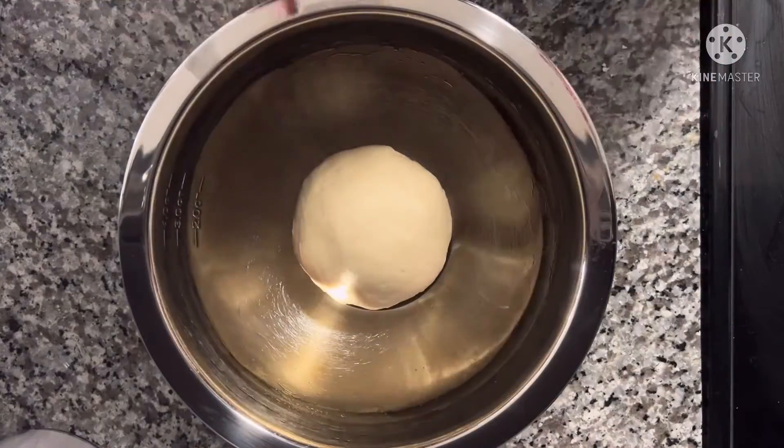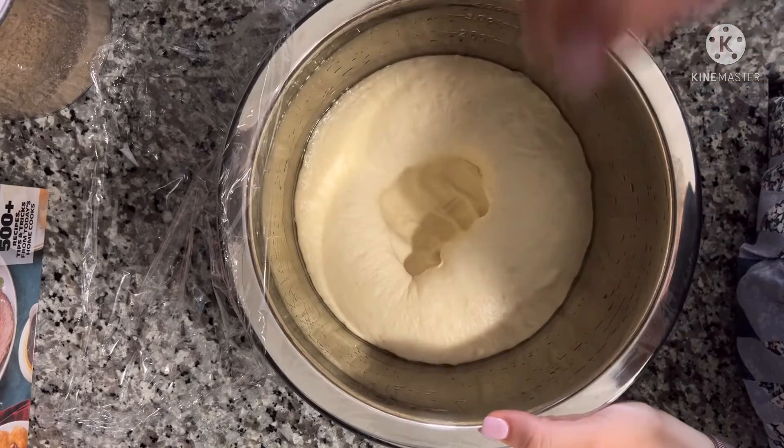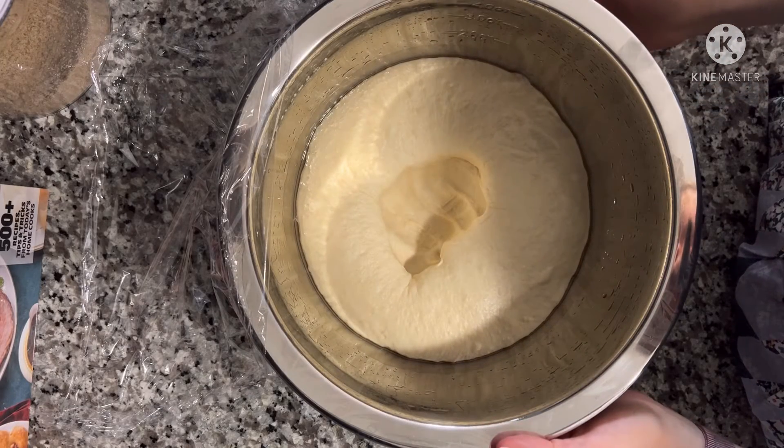Then you want to place the dough in the greased bowl, cover it, and let it rise till double in size. Then punch the dough down.